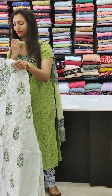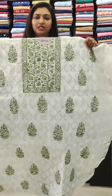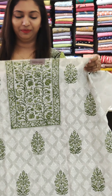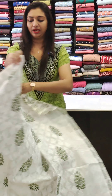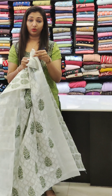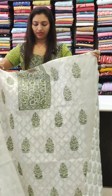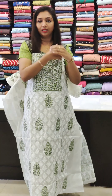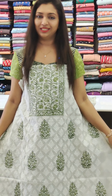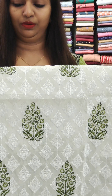The first one is a net kotta fabric. In the kotta fabric, this is a beautiful block print. The base is white and green block prints. This is the back portion. The fabric is a semi-silk fabric. This is a nice block print.